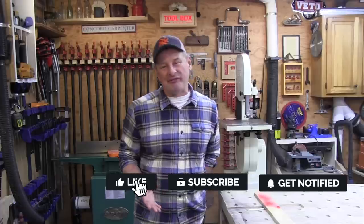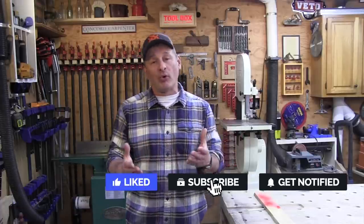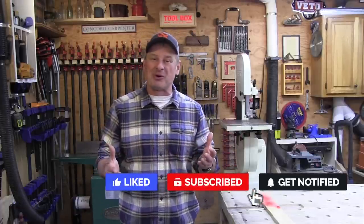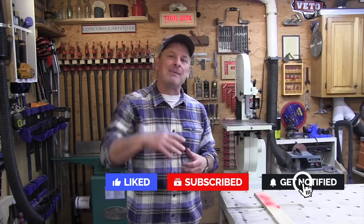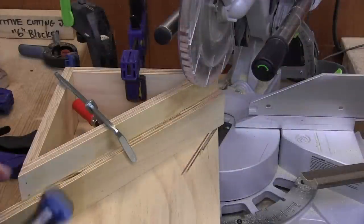Well that's it guys. If you enjoyed the video, please give us a thumbs up and leave us a comment. Please consider supporting the channel by joining as a channel member. I'm Rob Robillard — we'll see you next time here at Concord Carpenter. Please stay healthy, stay well.